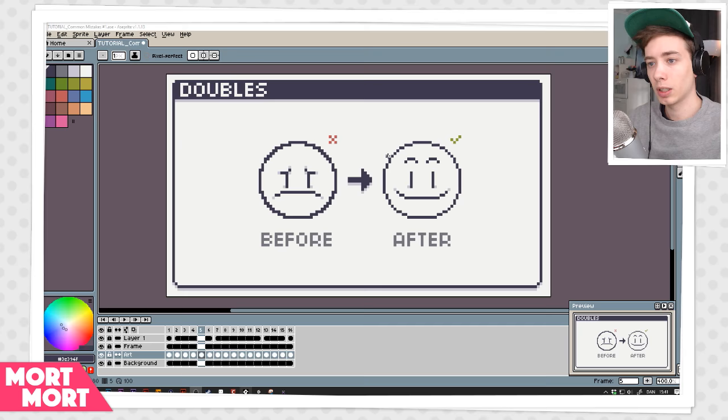You can definitely see the difference between a poorly made line and a more controlled line. I'd definitely recommend doing a single pixel wide line at first and trying to avoid doubles as much as you can. With that said, it doesn't mean you can't create things with doubles, but you have to have a much better understanding of how to use them. So if you are less experienced, I'd recommend sticking to a single pixel line.